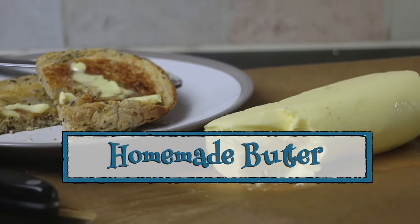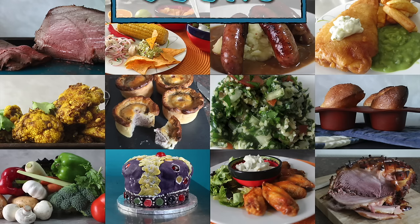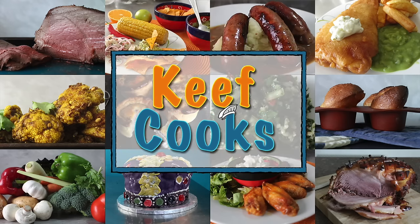Greetings Gastronauts, this is Keef Cooks. I'm Keef and today I'm going to show you how to do something really basic that you probably never think of making yourself: homemade butter. When I tell people I make my own butter they're like, oh my god, you're a rocket scientist. But I'm not. It's actually very easy — you might think it's a complicated industrial process, but in reality nothing could be simpler.